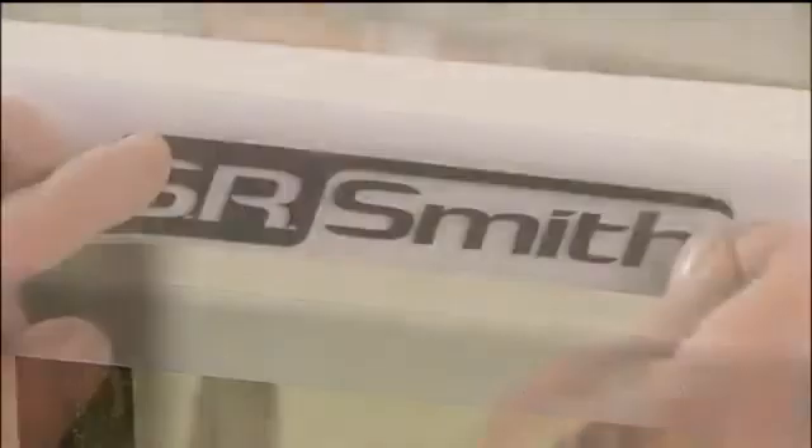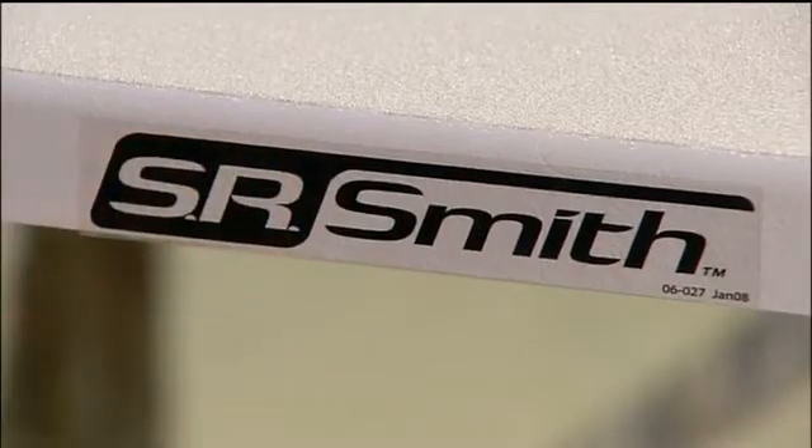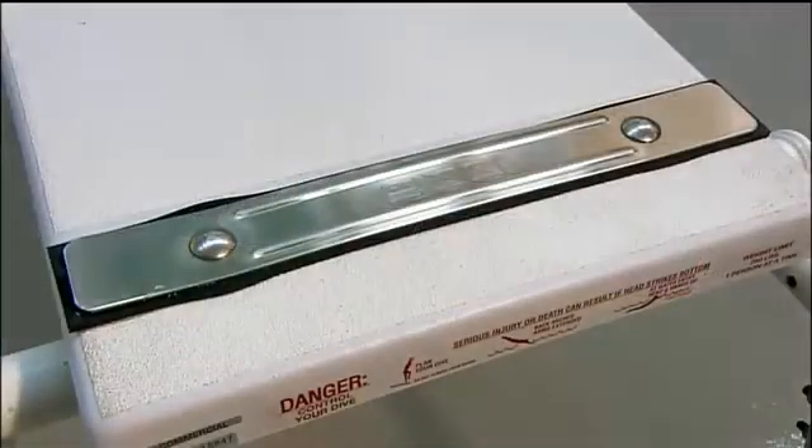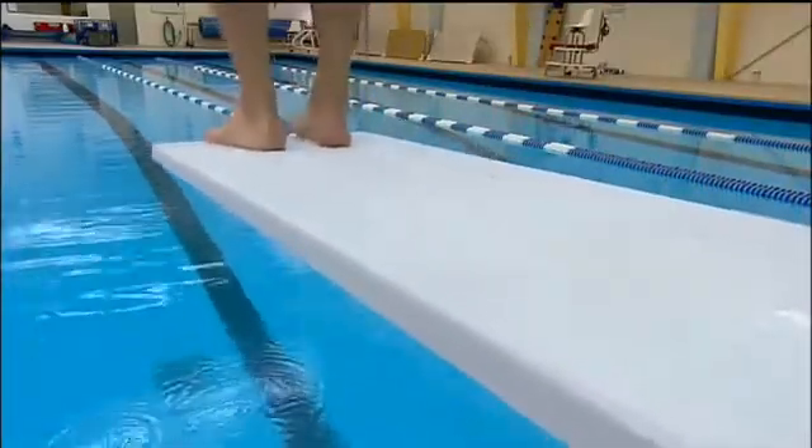They pull off the tape and apply the manufacturer's decal to the side. The diving board is now all set to be installed on a stand at the edge of the deep end, to await anyone ready to take the plunge.